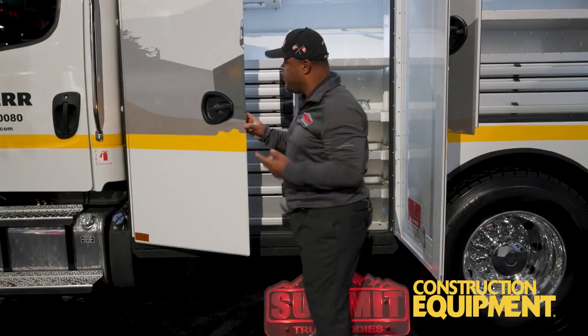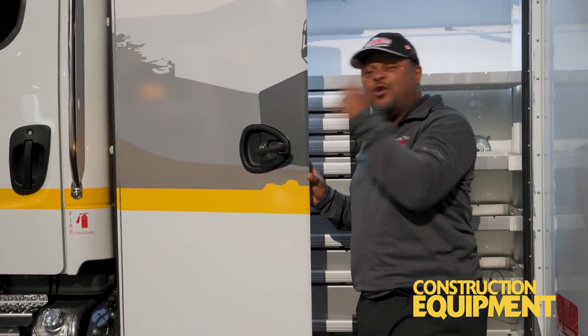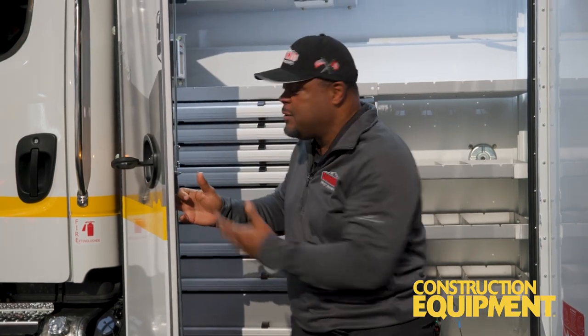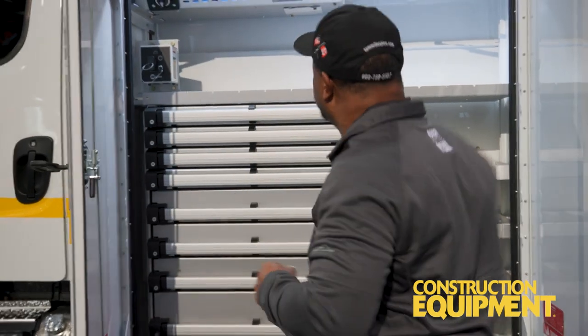Here's something I love about our bodies — these door handles. These are fantastic; they're proprietary. You're not going to see them on any other body. This handle allows for a gloved hand and a compression fit. Why is a compression fit important? Because we want to make sure that door shuts tight so we can keep your tools nice and dry.